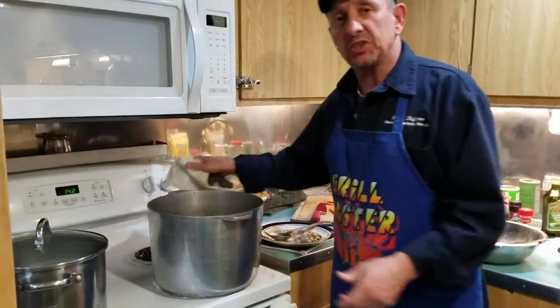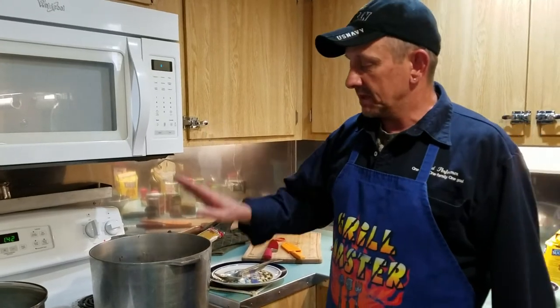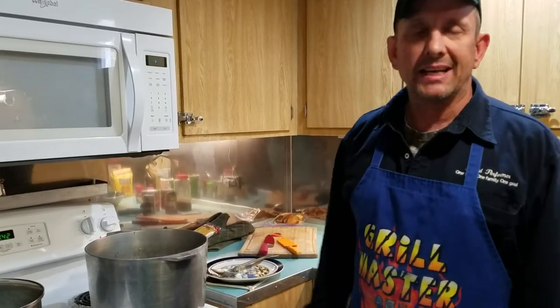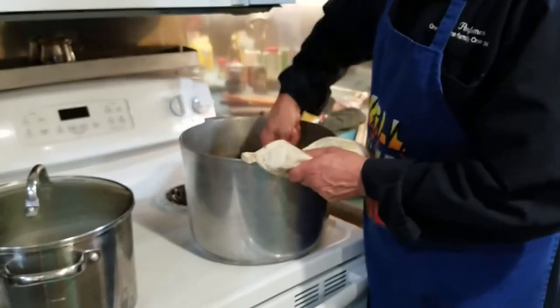Be careful of sticking on the bottom of your pot. This is a magnalite — one of the best pots you can get. I recommend it along with a black iron skillet and a cast iron pot. Magnalites are very, very good.